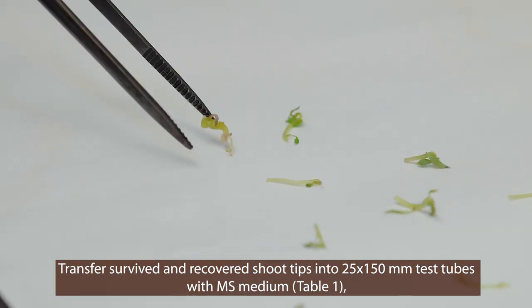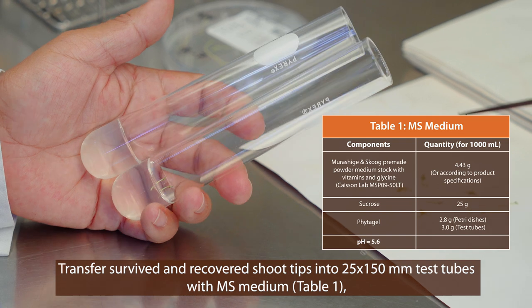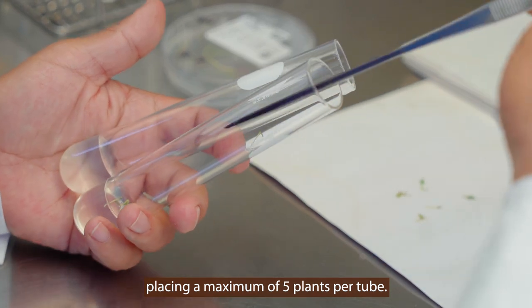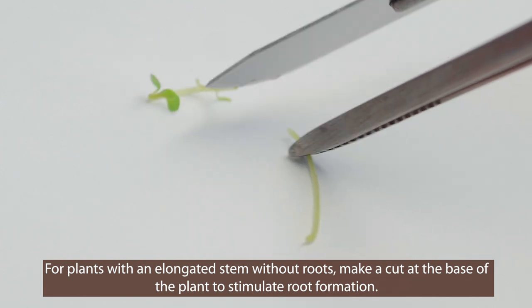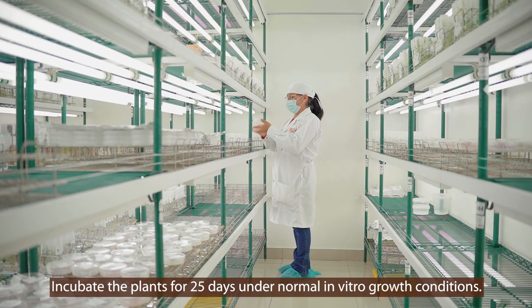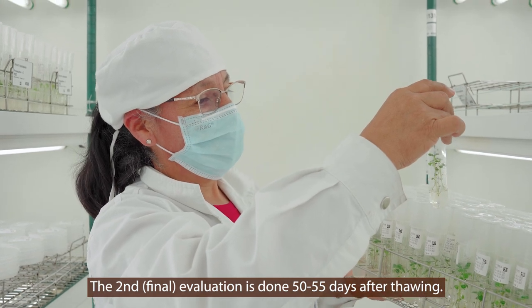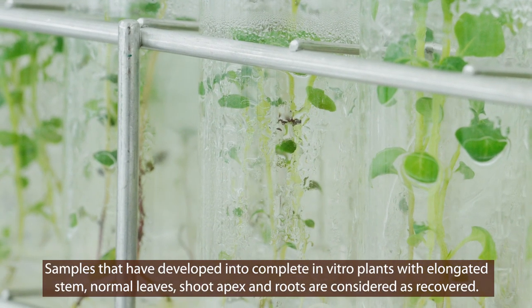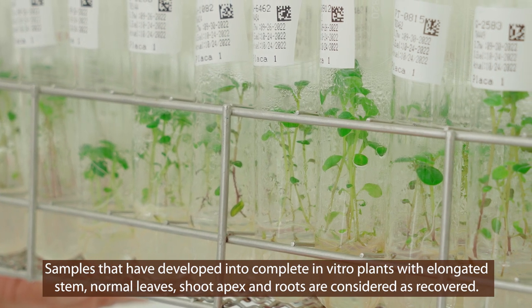Transfer survived and recovered shoot tips into 25 by 150 millimeter test tubes with MS medium, whose composition is shown in table 1, placing a maximum of five plants per test tube. Rooted plants and small buds are transferred directly; for plants with an elongated stem without roots, make a cut at the base of the plant to stimulate root formation. Incubate the plants for 25 days under normal in vitro growth conditions. The second and final evaluation is done 50 to 55 days after thawing. Only samples that have developed into complete in vitro plants with an elongated stem, normal leaves, a shoot apex, and roots are considered as recovered.